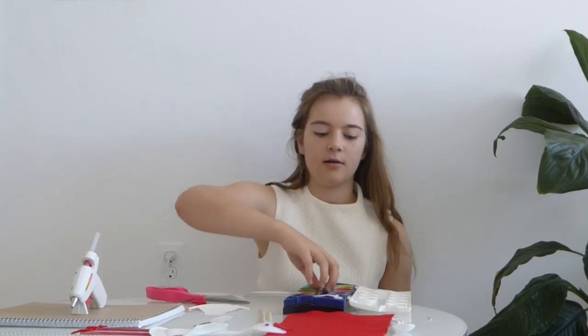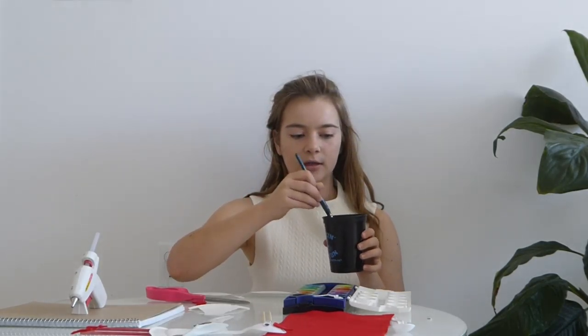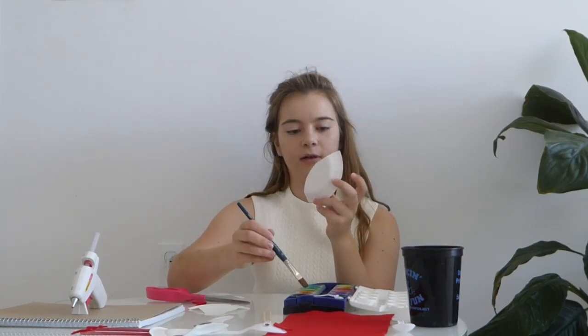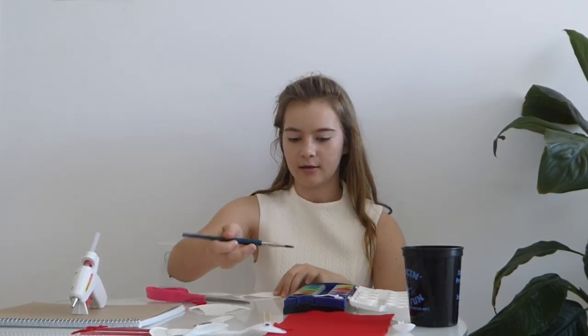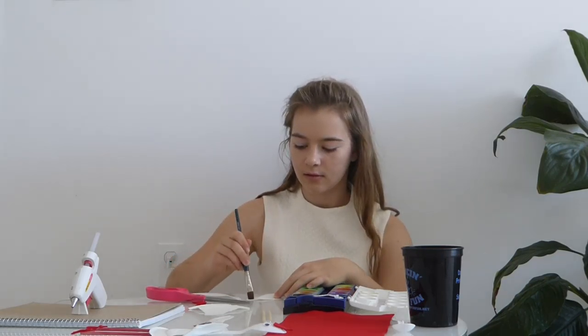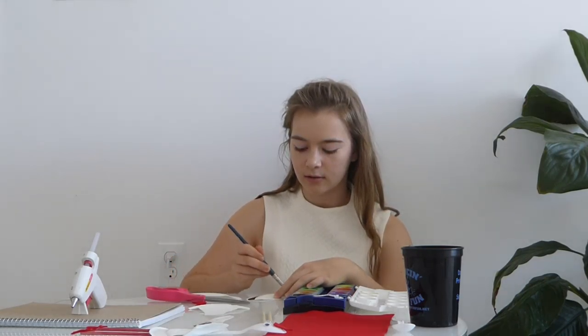Now take the wings and take your paint and water, and paint the tips of the wings black — the parts where it's uneven, paint that black. Like so.